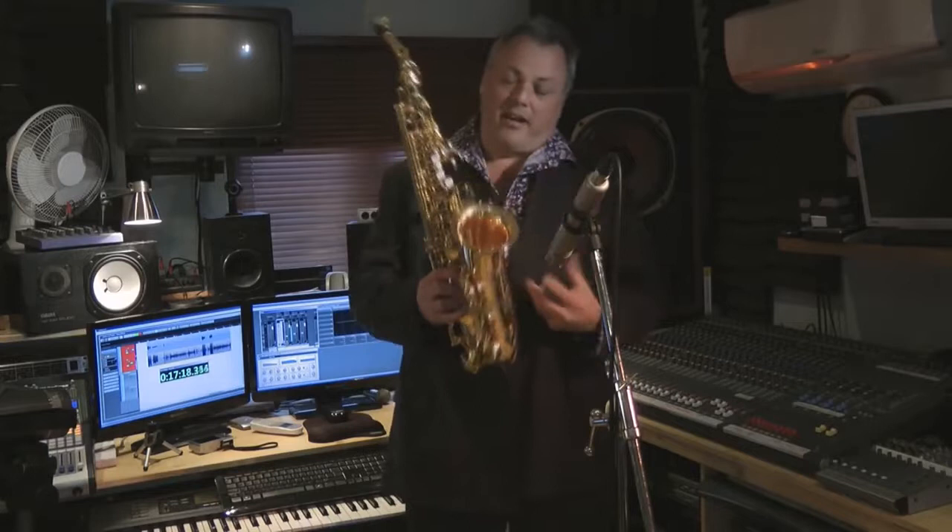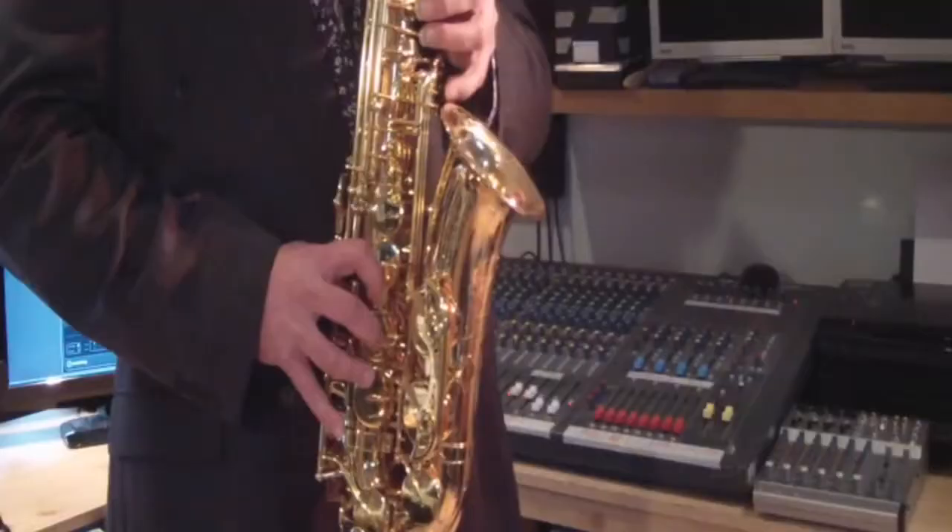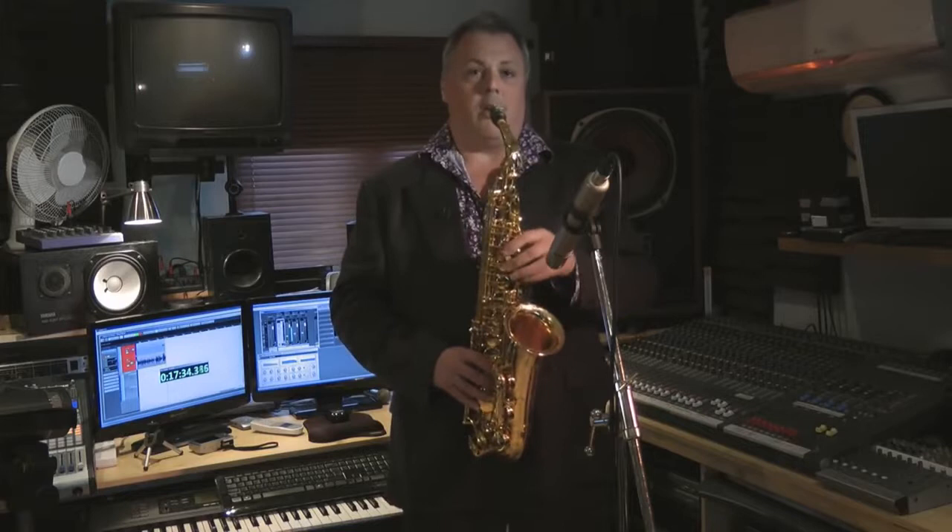The other thing it does is it speaks very easily all over its various parts of its range. So here we are down the bottom, nice and quiet — normally a bit of a minefield on a saxophone. On this one, no bother. Fantastically easy down there.